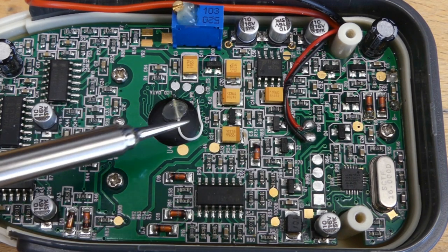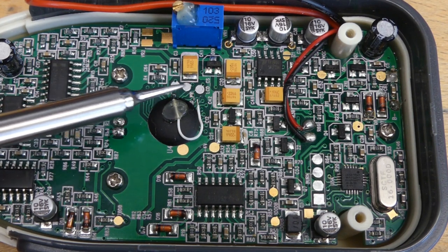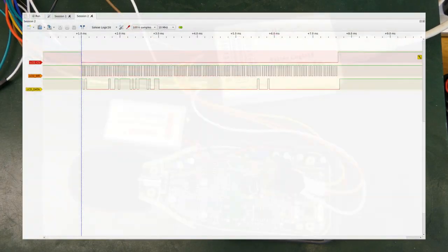This chip on board — the blob of epoxy — is the LCD controller, and just next to it are also test points. Let's see if we can make sense of the communication between the microcontroller and the LCD controller. Solder some wires to the test points, connect to a logic analyzer, and voila — we have a trace.